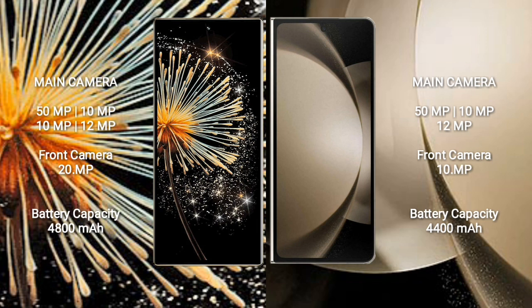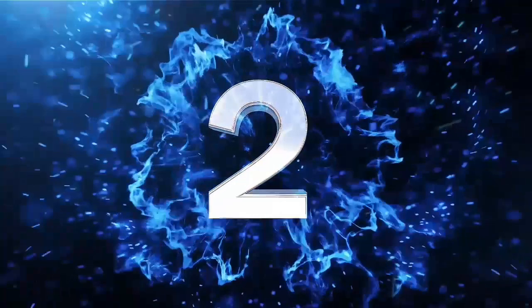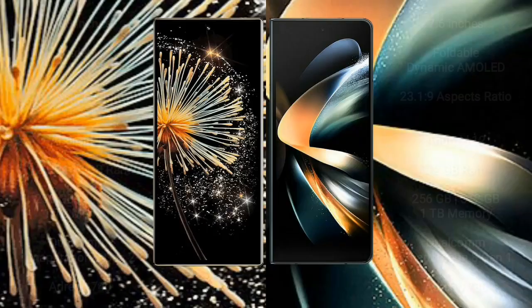Xiaomi Mix Fold 3 has a 4800mAh battery with 67W fast charging support. Samsung Galaxy Z Fold 5 has a 4400mAh battery with 25W fast charging support.